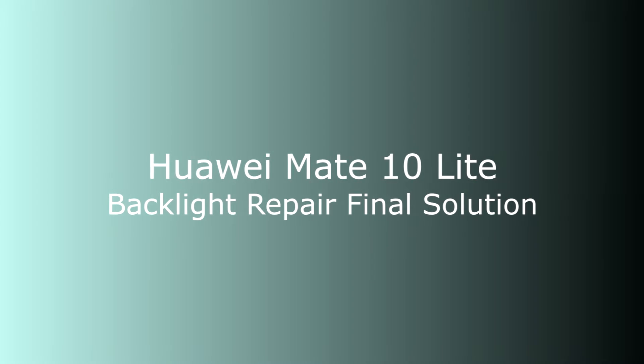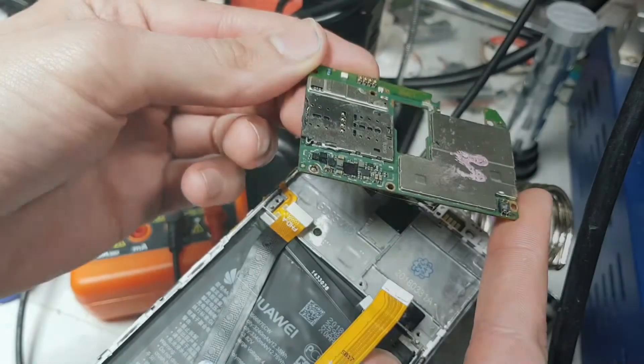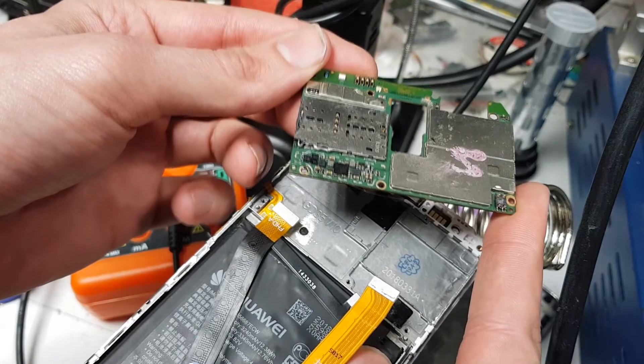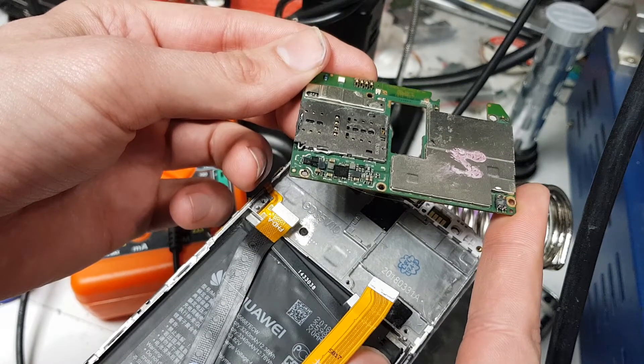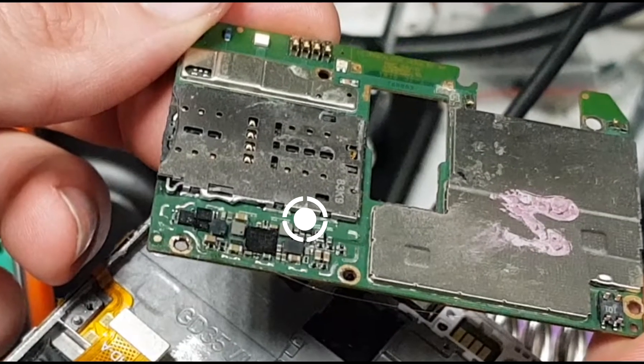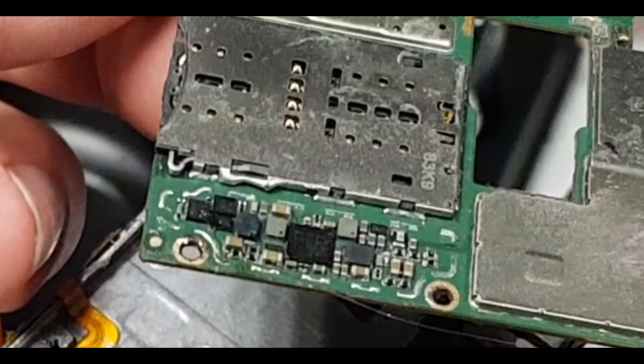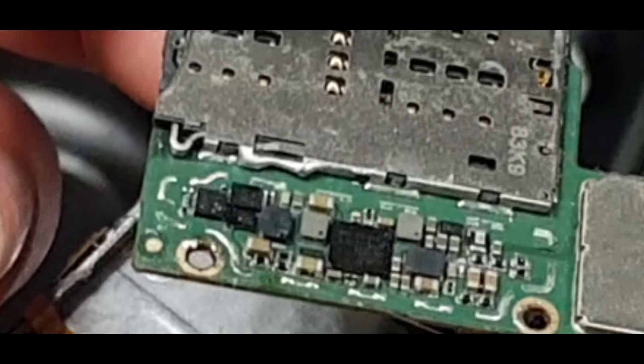Hello and welcome. Today I will present you the repair of backlight in Mate 10. This issue most often occurs in the phone after flooding, but not always. I know that you may have never done this type of repair before, so I will tell you step by step what to do. And now let's start to repair.